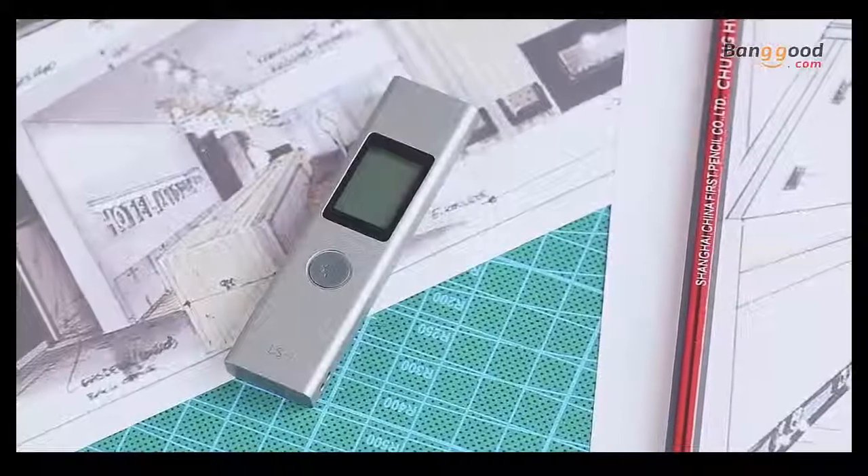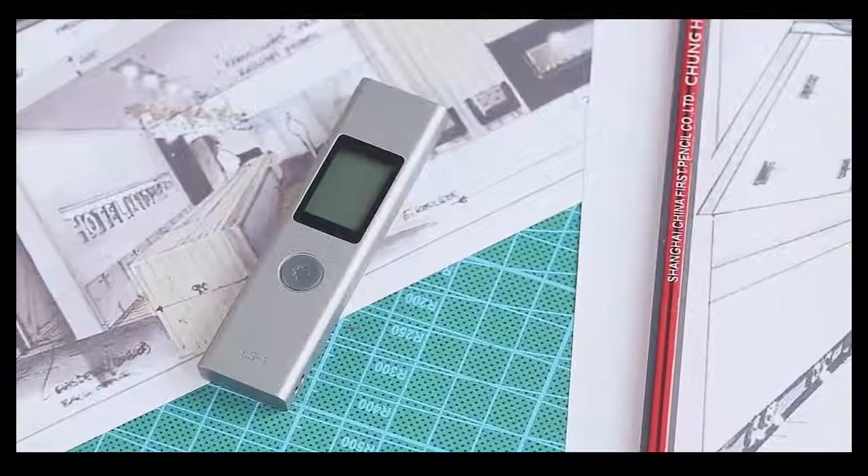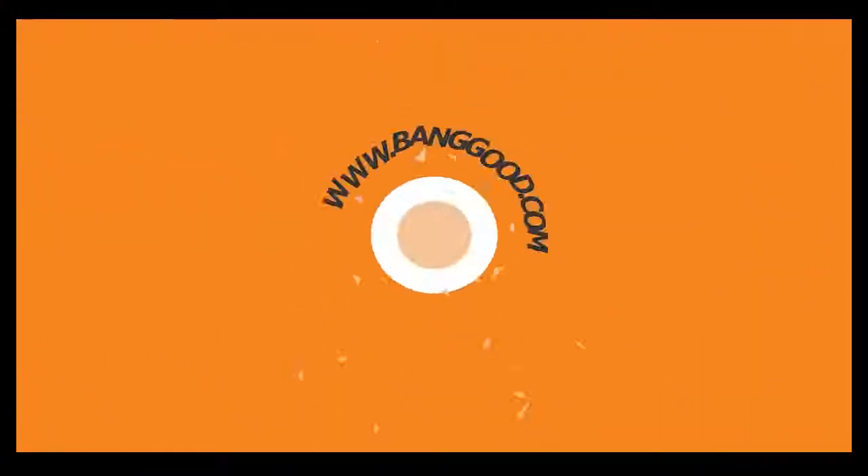This is the LS1 Laser Range Finder. Thank you.